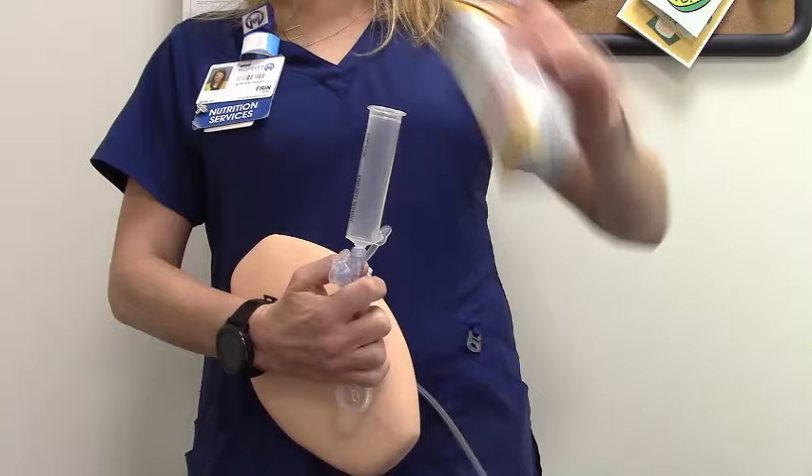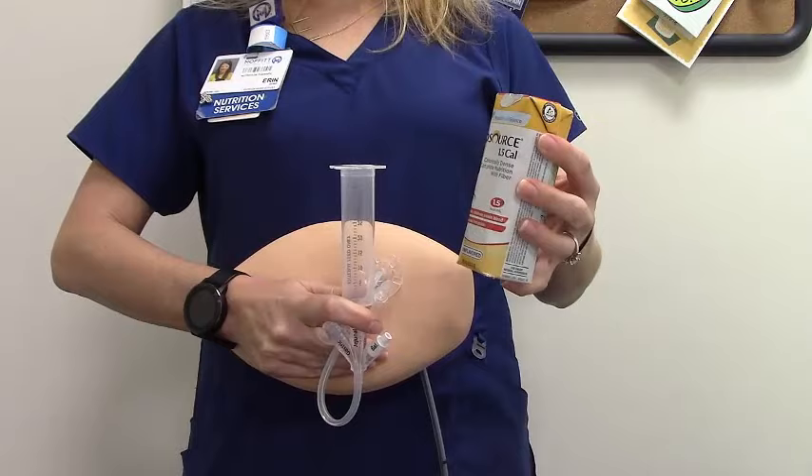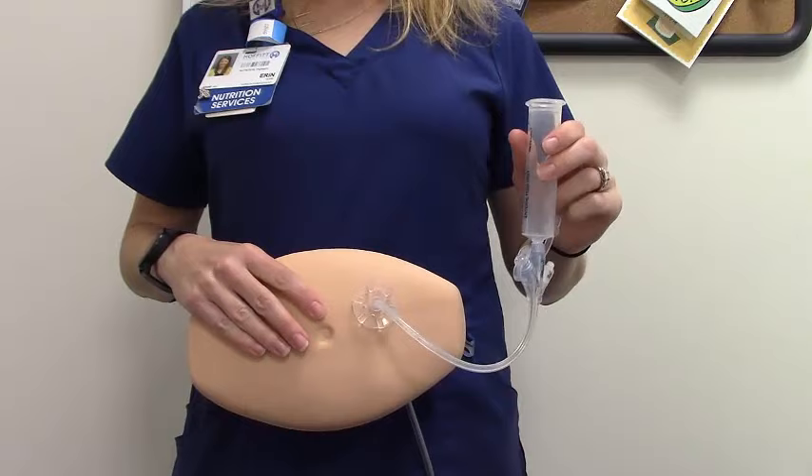Pour your prescribed formula into the syringe. Your formula must also be at room temperature. Let go of your pinch and allow the formula to flow through the G-tube into your abdomen. This will take a little time. Your tubing should be held low alongside your body, allowing your formula to flow slowly.